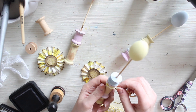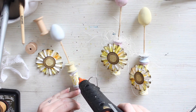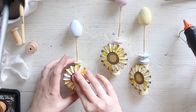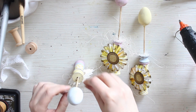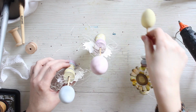Next it's construction time. Now I have the bases done and the little eggs in place, so it's time to add the rosettes. I'm adding a little bit of sizzle underneath the rosette to give it a more textured look, and then using hot glue to put the rosette on top. I'm also adding some sizzle to the top of the spools.